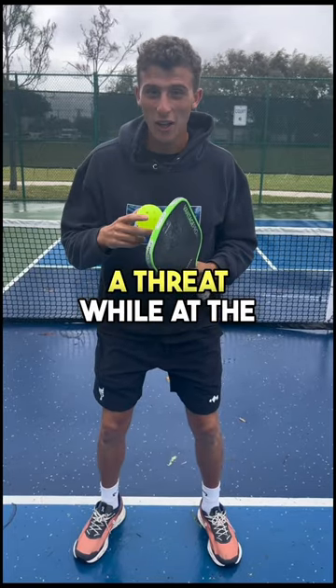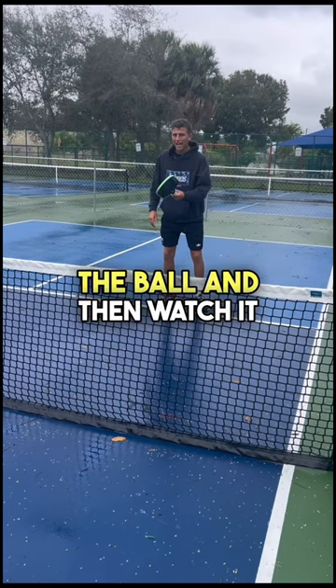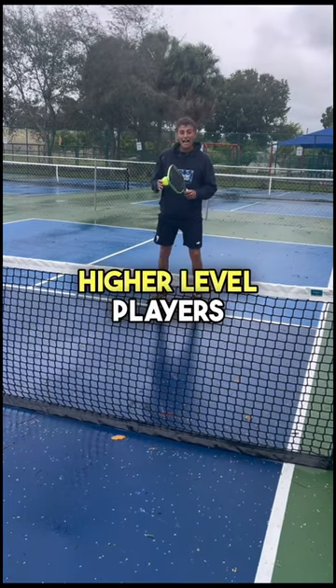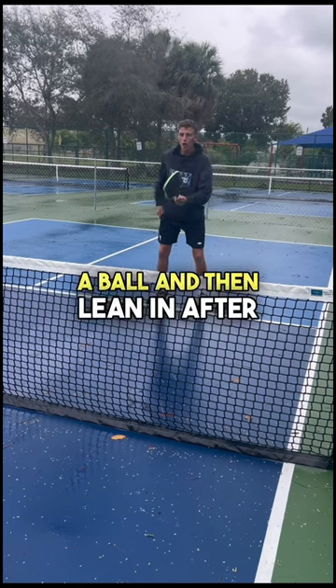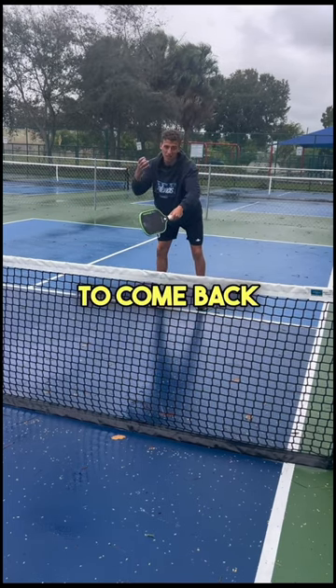This is how to make yourself a threat while at the kitchen line. Lower level players dink the ball and then watch it. Higher level players dink a ball and then lean in after it, anticipating a pop-up to come back.